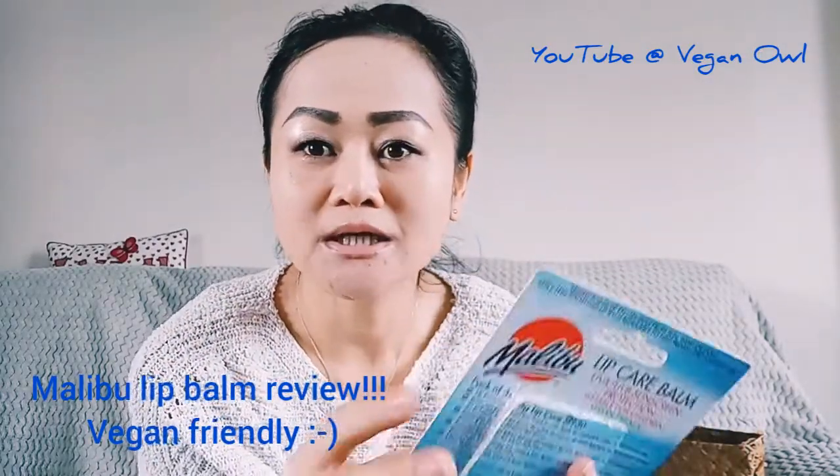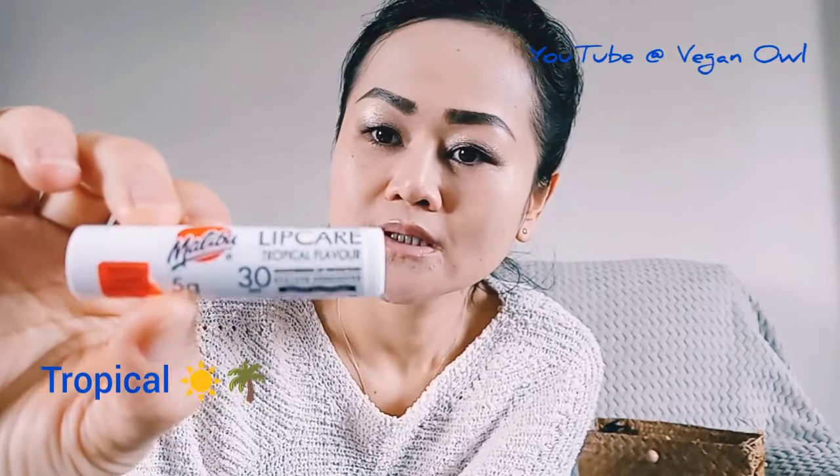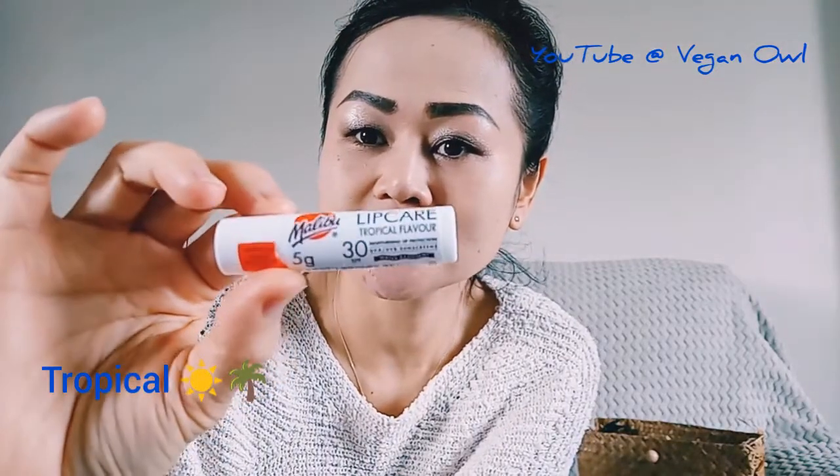I actually opened it earlier so I don't need to cut through the video. Let's have a look at this three-pack lip care. The first one is the tropical flavor, as you can see it's SPF 30, very handy for summer.